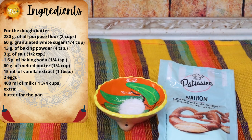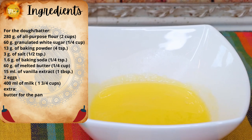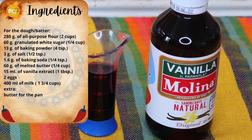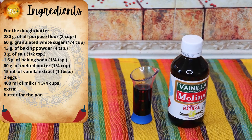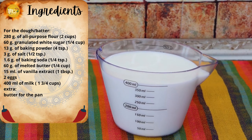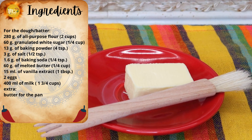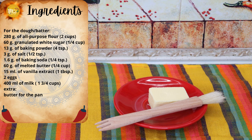3 grams of salt, equivalent to half a teaspoon; 1.6 grams of baking soda, equivalent to one quarter of a teaspoon; 60 grams of butter, equivalent to a quarter of a cup; 15 milliliters of vanilla extract — if you find a Mexican one it's even yummier — that's one tablespoon; 2 eggs; and 400 milliliters of milk, equivalent to one cup and three quarters. You'll also need butter to grease your pan or griddle — I can't give you an exact amount for that.